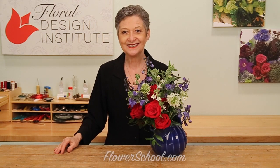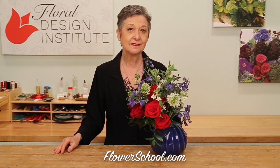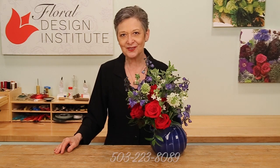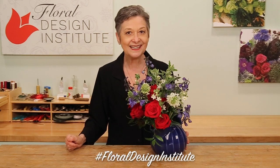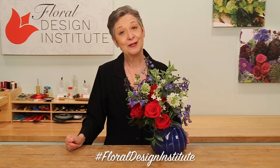Summer festivities are such grand fun — Independence Day, the State Fair, the County Fair, Father's Day — so many celebrations, and they all need flowers. You'll find more creative inspiration on our website at flowerschool.com. If you have questions, you can reach us through there, or call us at 503-223-8089. Now it's your turn — what are you going to create for the perfect picnic celebrating the holiday? Be sure to take a picture, post it on social media, and hashtag Flow Design Institute so we all can see what you do as you do something you love.